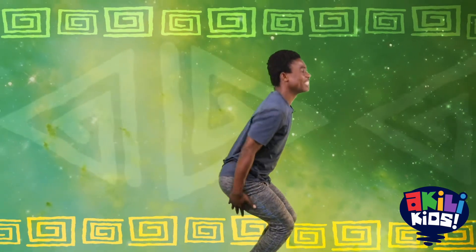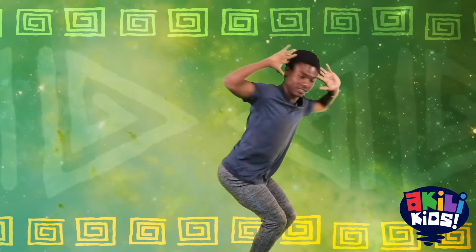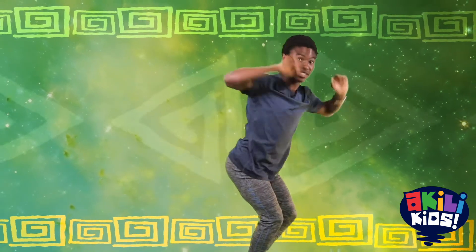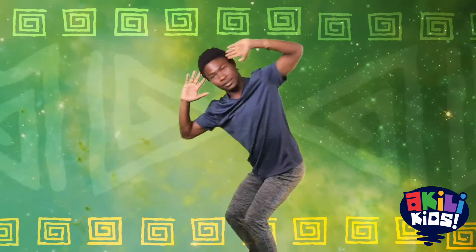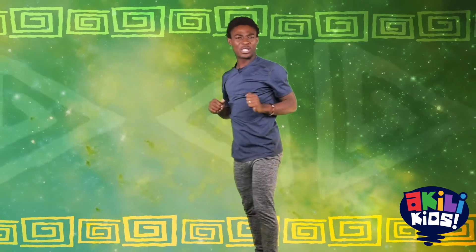And exercise number three is chair pose with the arms — twist. Let's do the chair pose. And twist. And twist. That was really good. Try to do that every day until next time we meet.